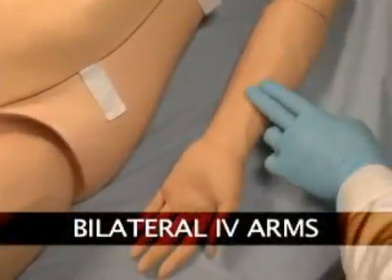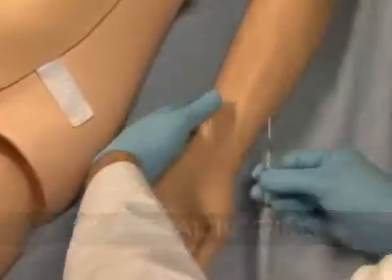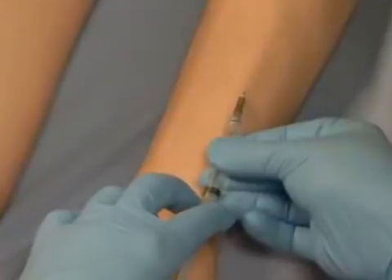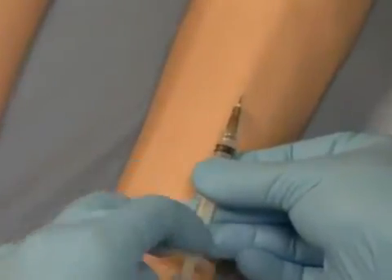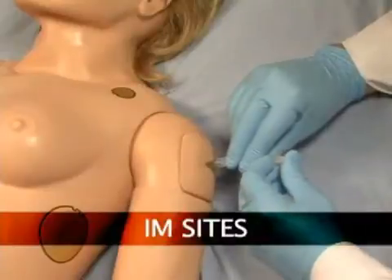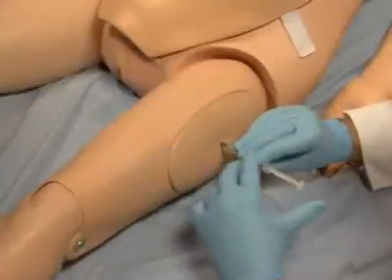NOEL has bilateral IV training arms that can be used for bolus or intravenous infusions, as well as for drawing fluids. In addition, she has IM sites on both her deltoids and quadriceps.